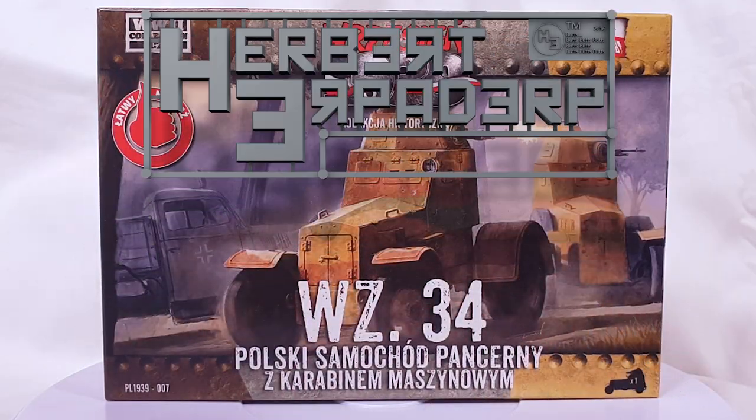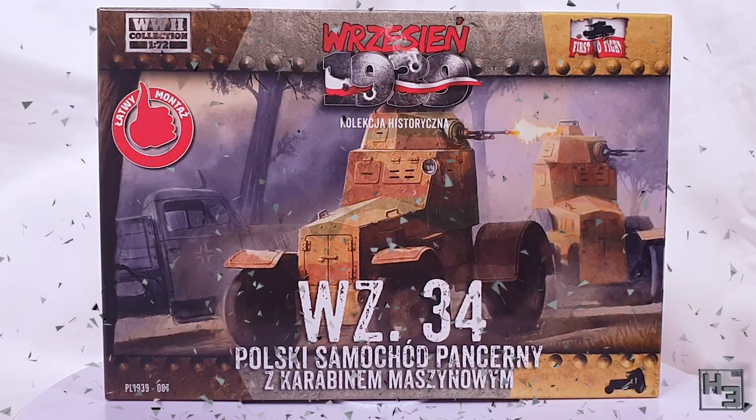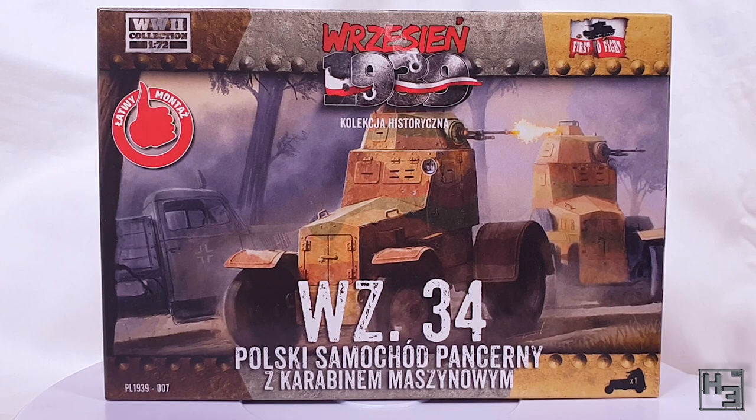Greetings! I am Herbert Erpaderp and today I'm going to build this Polish WZ-34 armoured car. This is a 1/72nd scale plastic model from First to Fight, which is intended for use with their wargame Rzajan 1939.